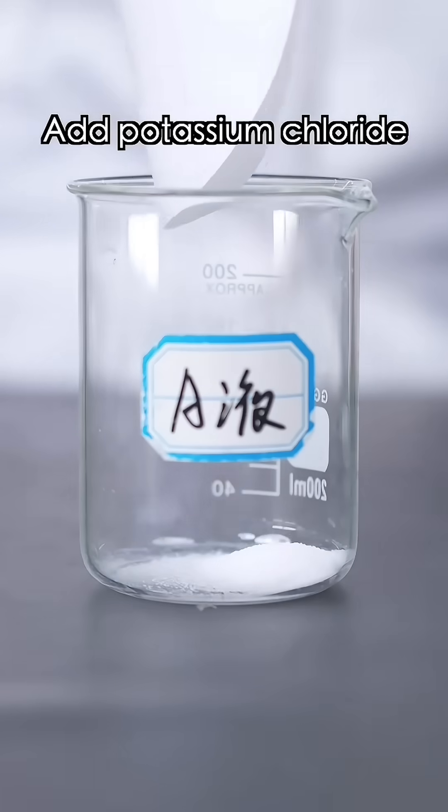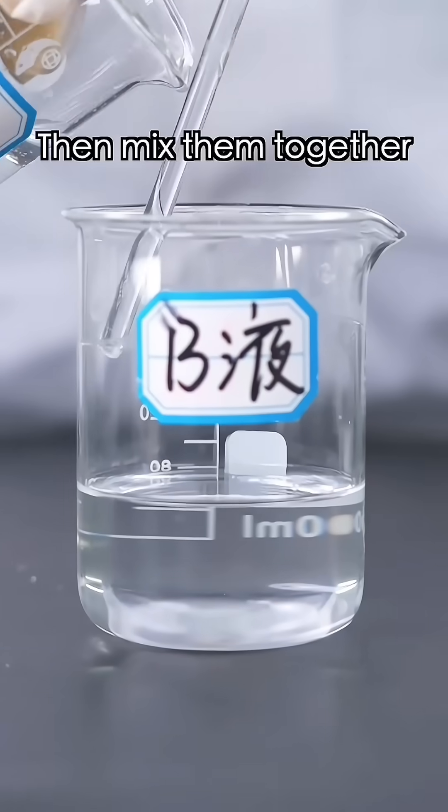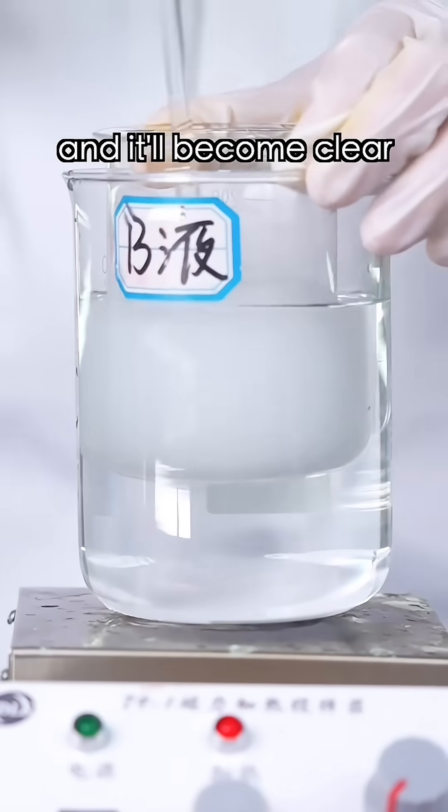First, take two beakers — add potassium chloride and ammonium chloride to make a solution. Dissolve the camphor in alcohol, then mix them together. Not done yet — heat it in warm water and it'll become clear.